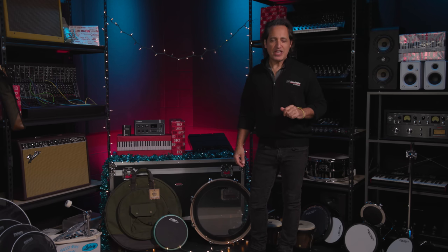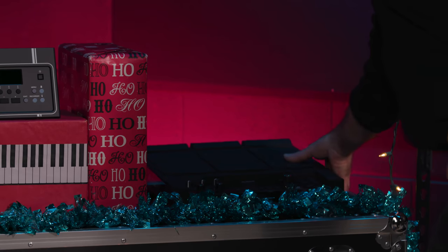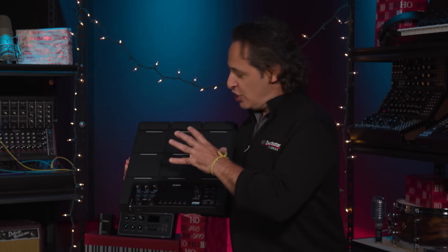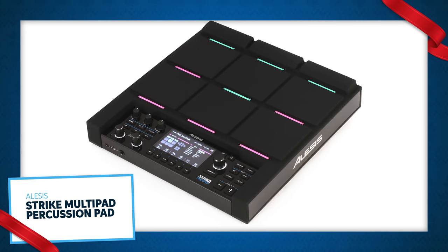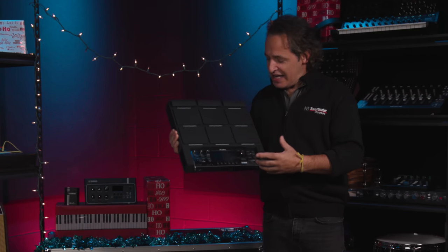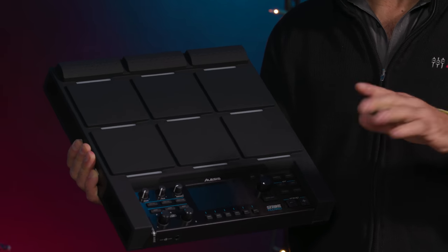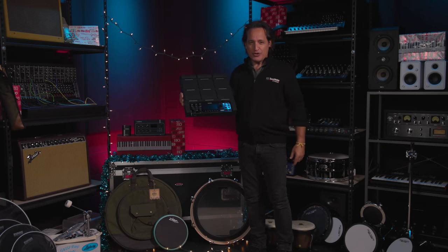We're down to our last couple of gifts. We're going to go electronics now — the Alesis Strike Multi-Pad. What a cool piece of gear this is. So many great sounds come in it, it lights up in beautiful ways, you can customize it to your taste. The pads feel really good in the hand so you can play it all day long. You can add extra triggers and it's really easy to use and customize. A fantastic piece of electronics to add to your acoustic kit — you want a hybrid drum kit? This is a great piece to add to it.